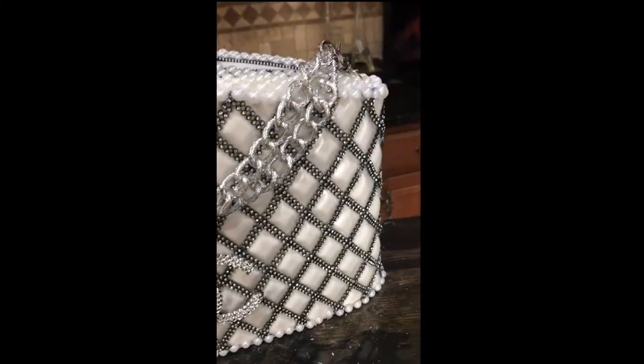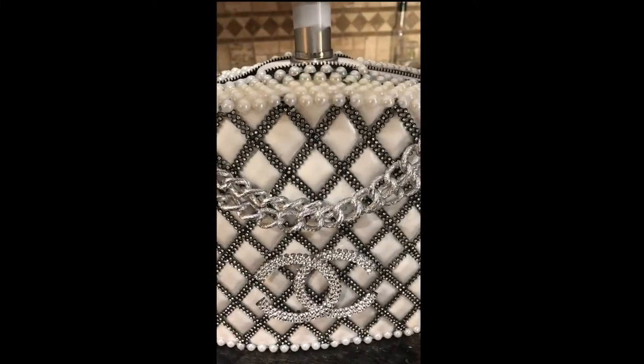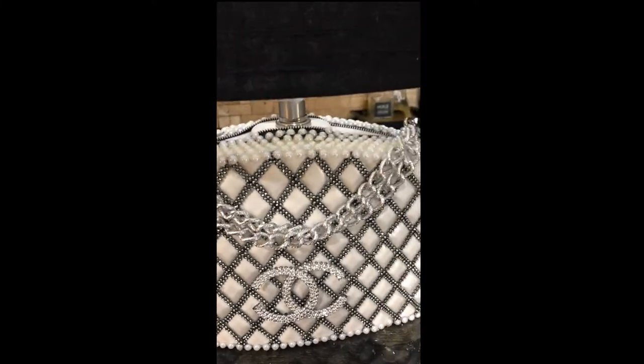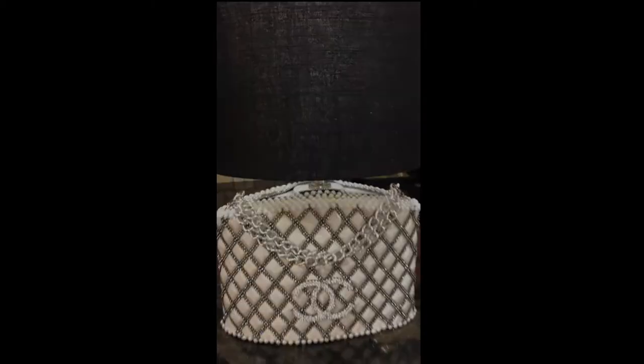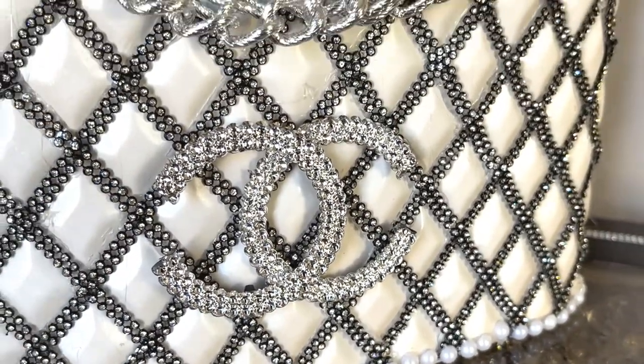Now it's time to add a lampshade. I wanted to keep it as simple as possible — I decided not to decorate the lampshade, but just put the word 'Chanel' on it with lettering. And here it is, all complete.